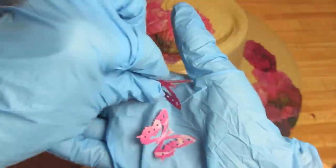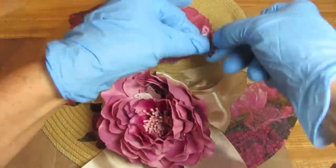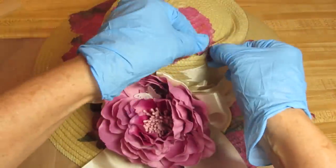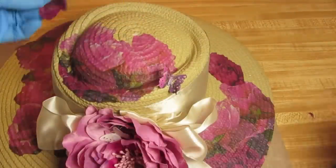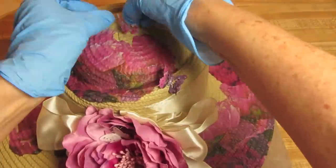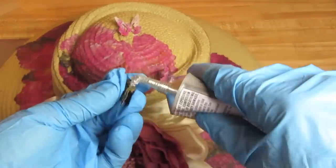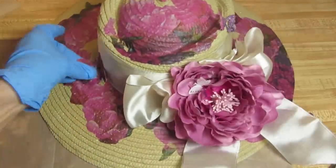I put my gloves back on because I'm using E6000 to place these decoupaged butterflies around the surface of the hat. You can use anything you'd like — your own embellishments such as buttons, keys, or little silk flowers. I have a video, and I'll put the link below, on how to make these yourself if that's something you're interested in.